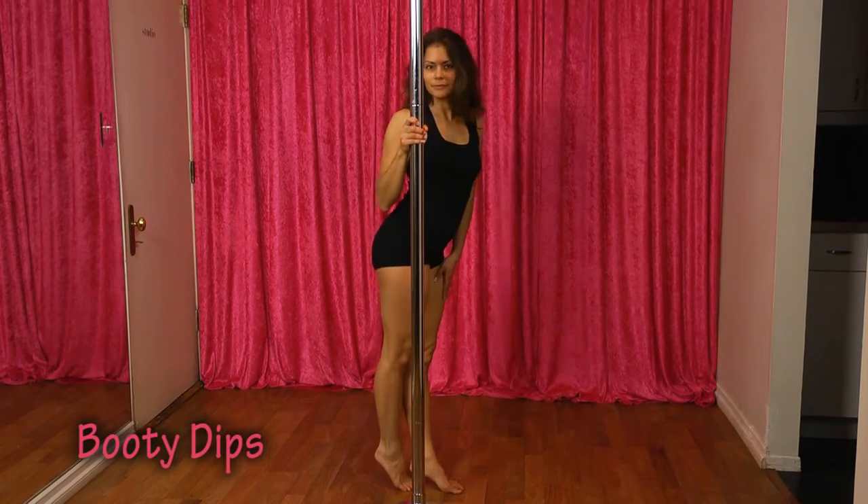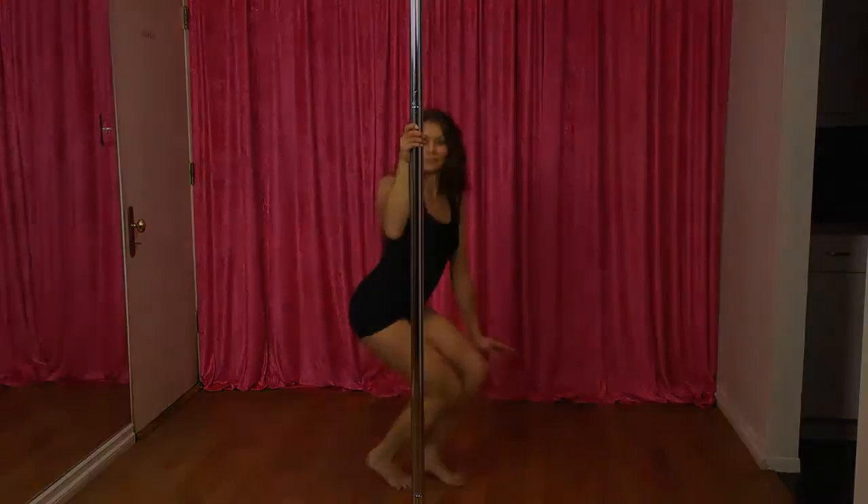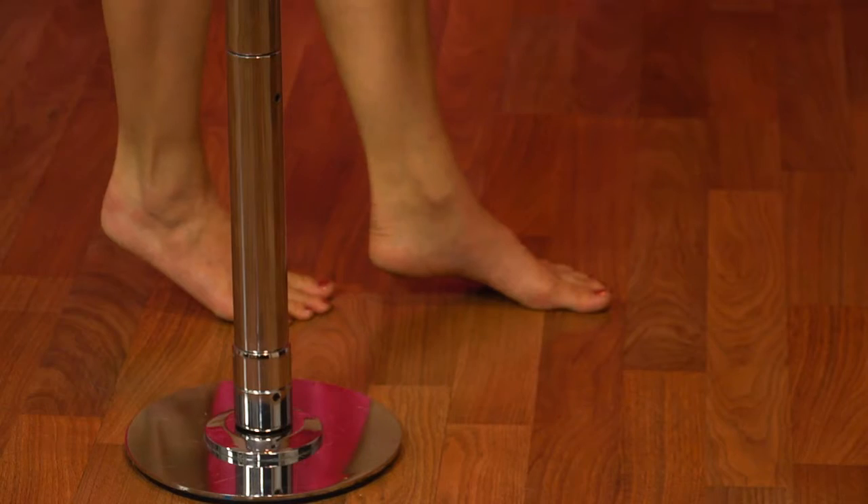Booty Dips are fun and super easy. For this move, you'll hold onto the pole with one or two hands and rise up onto your toes.